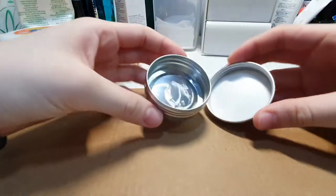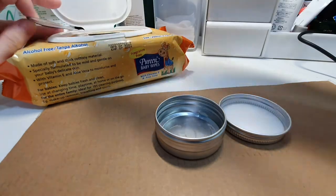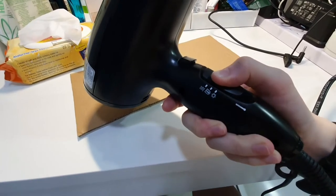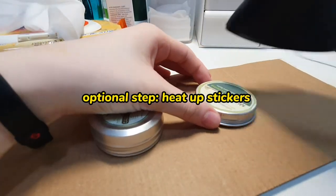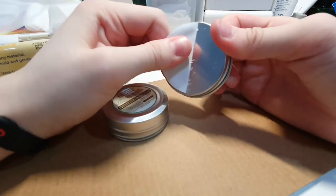First, get an empty container — I'm using the container for the cream from my eczema. You clean it and then apply heat to the stickers using a hair dryer so the stickers can be removed more easily. This is an optional step but it definitely makes the process easier.